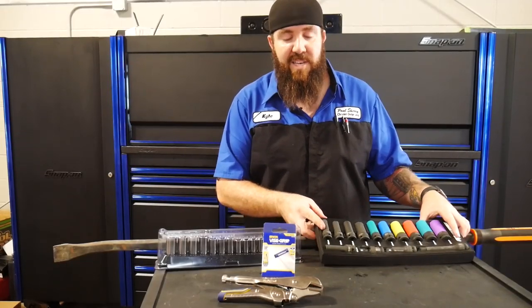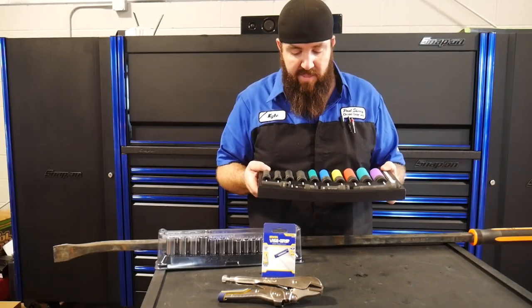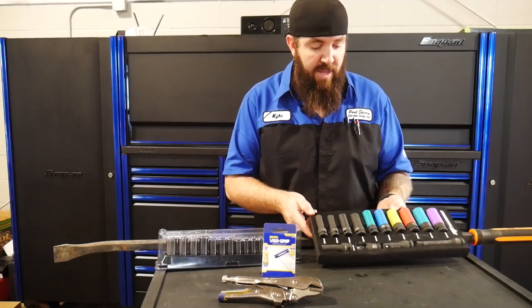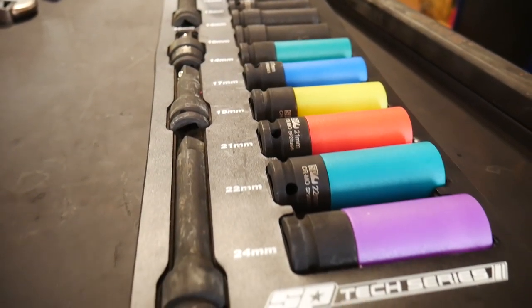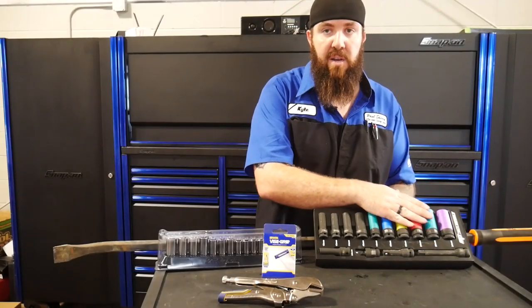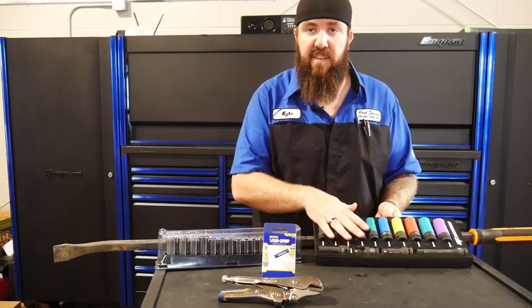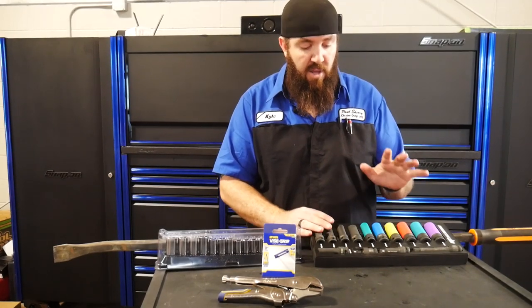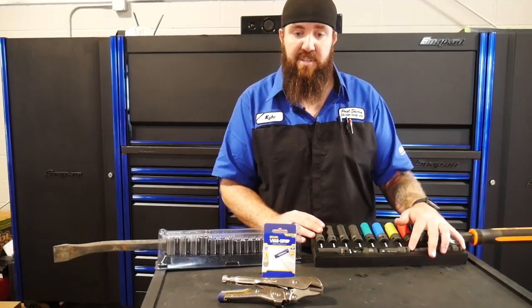First up today is this awesome 14-piece socket set from SP Tools. This one is going to have a wide variety of different impact sockets for you. The part number on this one is SP50014. Like I said, 14 pieces here for you. The cool thing about this is it's a set that has both the nylon non-marring style sockets as well as a five-piece standard socket set along with the universal joint, the impact version. All of this is half-inch drive, with a three-inch extension bar and a five-inch extension bar too.